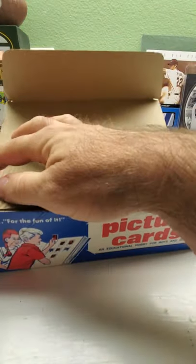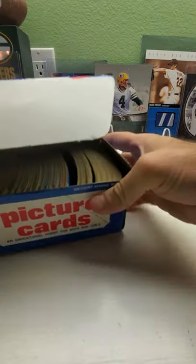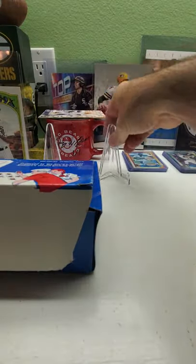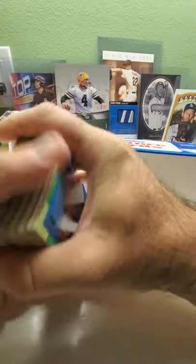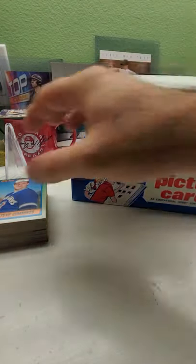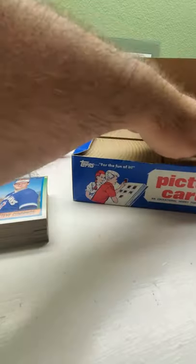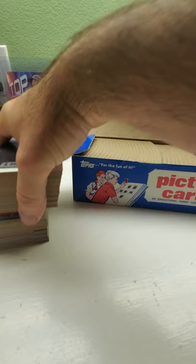So here we go. Let's check out what we have in a vending box. I'll just grab a stack — the little cards are a little warped here, a little bent. I'm trying to put this somewhere where you guys can see. I have never opened up a 90s vending box before.